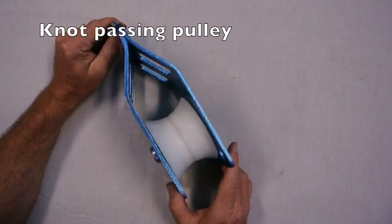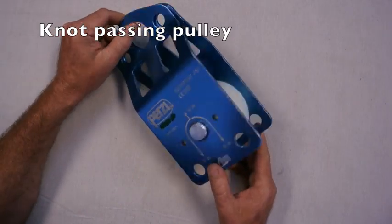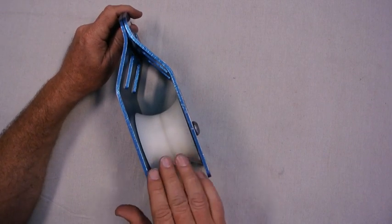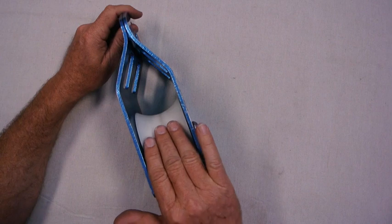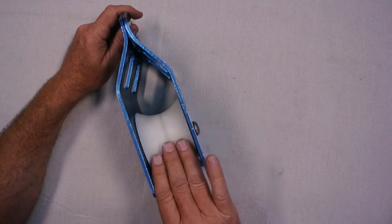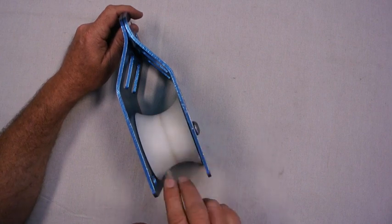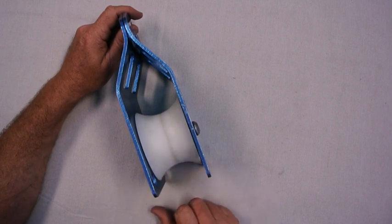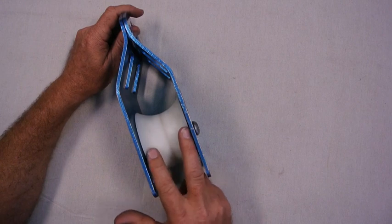Next we have a knot passing pulley — this is a Petzl Kootenay. It runs a 3 inch tread and has a very wide tread, so you can either use it to pass knots or to support multiple lines. You can fit four half inch ropes or four 12.5mm ropes across it.